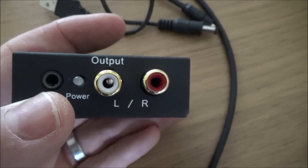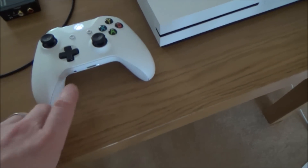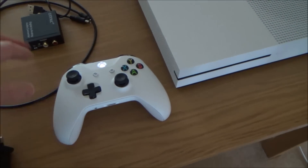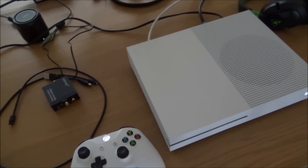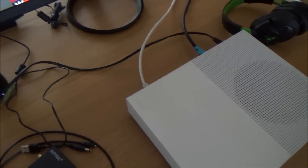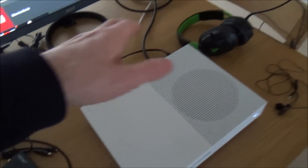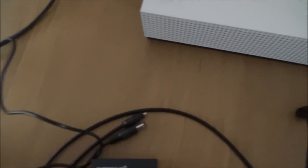Now if you're happy using your headset, you don't have to get involved in any of this — all you've got to do is plug your headset straight into the controller. I'll show you that working after I've set this up. But if you prefer the sound coming out of speakers — for example if you're playing split screen with another person and don't want to use a headset — you might want it coming out of your sound system or separate speakers.